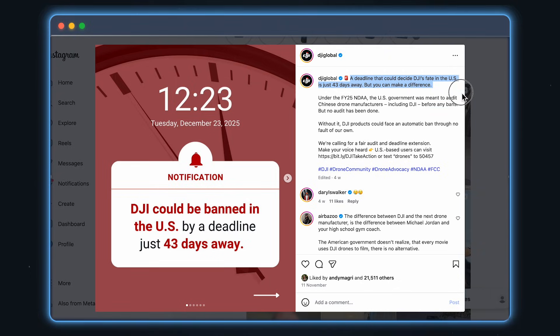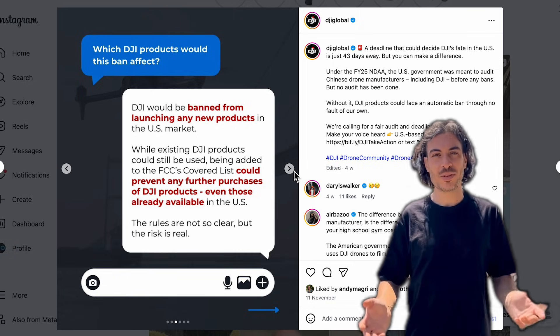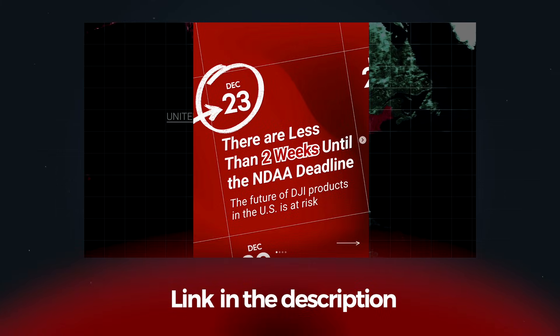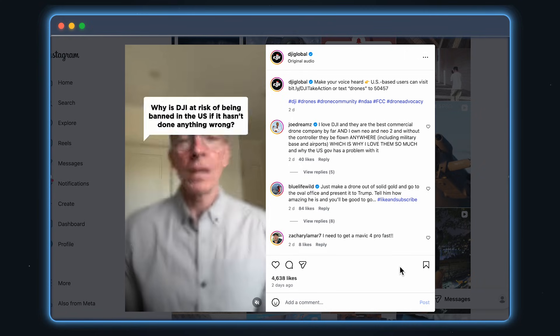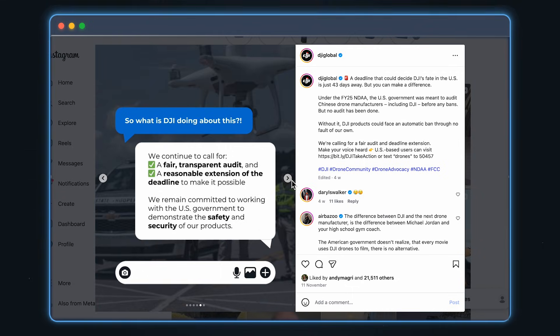Now let's talk about the US situation with DJI. If you followed the news, you probably heard that DJI might be banned in the US from December 23rd. Some people are already leaning toward Antigravity simply because it feels like the safer option right now, and if you live and work with DJI products in the US, that's a valid concern. I've already made a full video breaking down the DJI ban situation — I'll link it here if you want to understand what's actually happening. That said, DJI wouldn't go through certification, testing, and global documentation if this product wasn't meant to ship properly. We just have to see how the next few weeks play out.